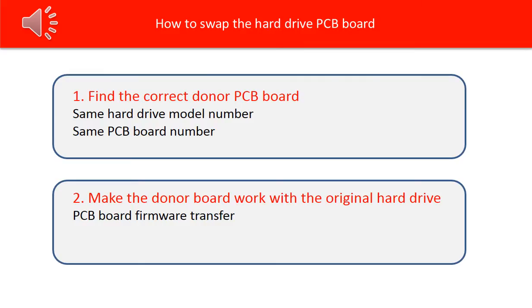Talking about how to swap the hard drive PCB board, we have two things we have to think about. First, how to find the correct donor PCB board. Two, how to make the donor PCB board work with the original hard drive. We are going to use the hard drive model number and PCB board number as reference to search for the donor board.